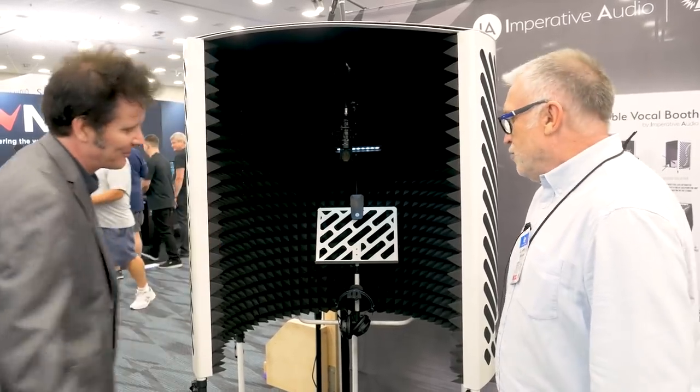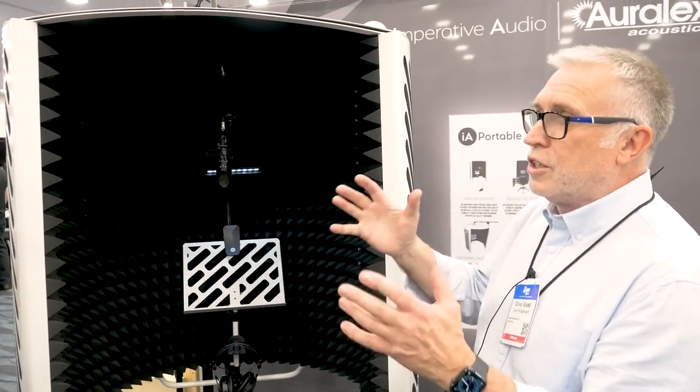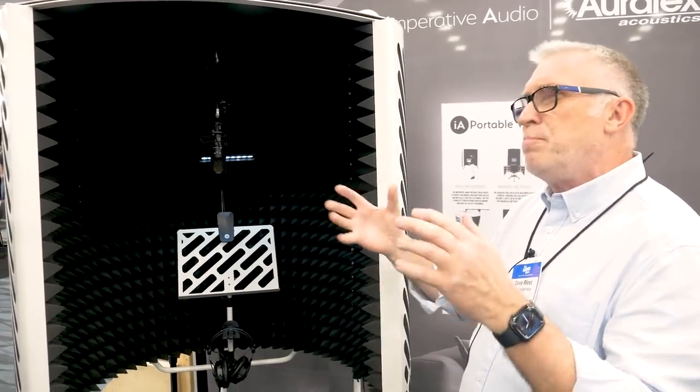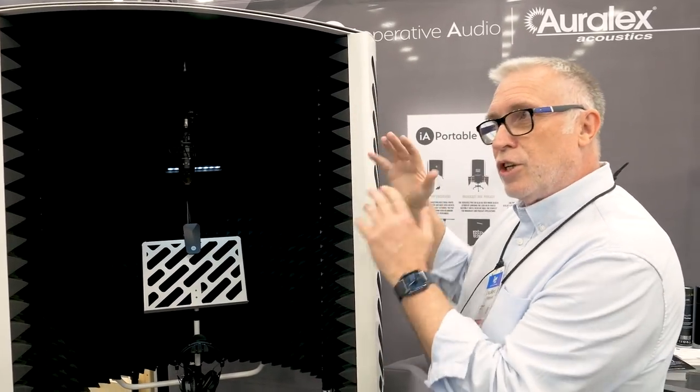We're at Auronx with Dave West. This is very exciting — I don't know if I'm allowed to say, but we actually have got one of these. It's sitting in a box, going to go up in the studio. So, originally we were looking at solutions for smaller studios, project studios, or anywhere where there was a bit of an issue with treatment. It's not designed as soundproofing — it's designed as a treatment.